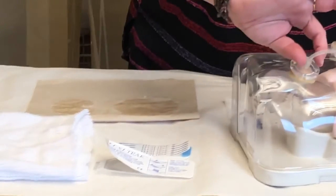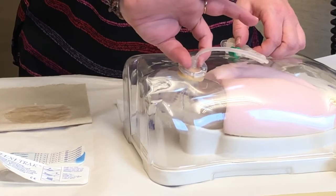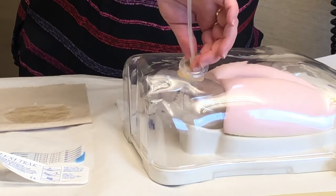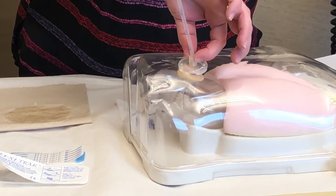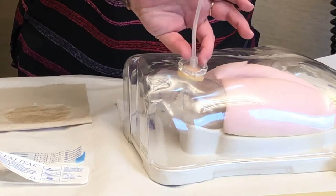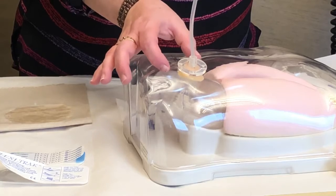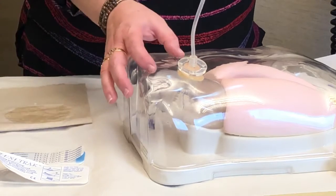The last thing we're going to do with your tube is we're actually going to turn and move it. We want to grab the skin disc and move this as one piece. We're going to do a complete rotation of the tube, bring that back around, and then actually move the tube in and out. What we're doing is making sure that your internal piece — either a bumper or a balloon — is not adhering into your stomach or intestinal wall.